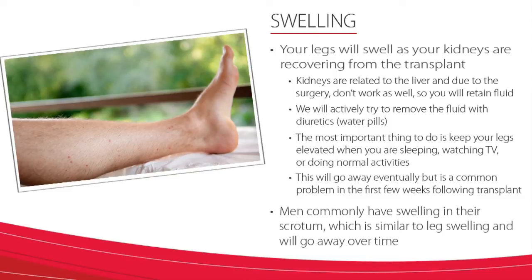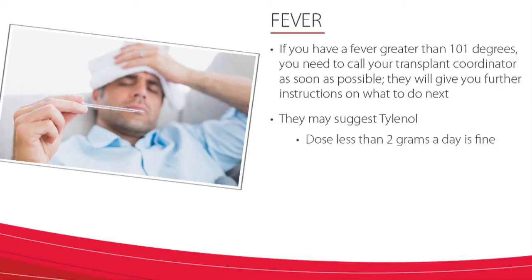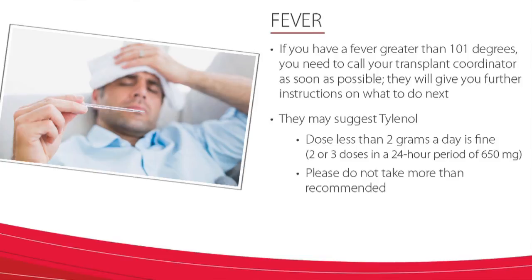Men may also experience swelling in the scrotum. This is very similar to leg swelling and will go away over time. Lastly, if you have a fever of greater than 101 degrees Fahrenheit, you need to call your transplant coordinator as soon as possible. They will give you further instructions on what to do next. They may suggest Tylenol. Please know Tylenol at a dose of less than two grams a day is perfectly fine — that means two to three doses in a 24-hour period of 650 milligrams. But please do not take more than that.